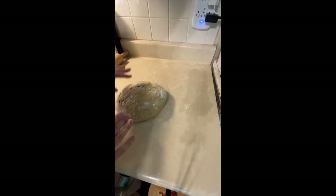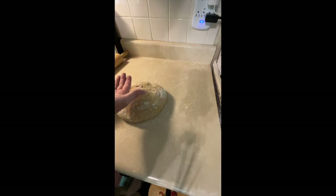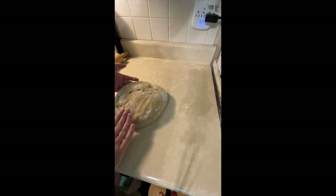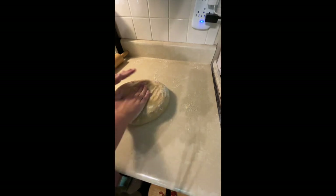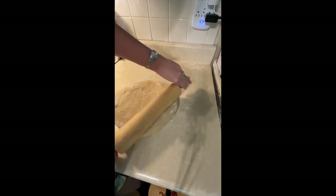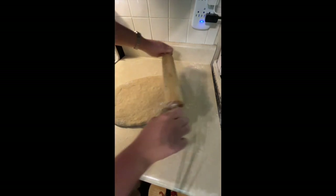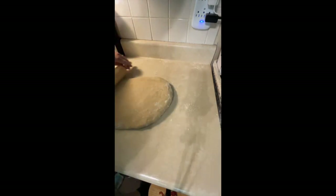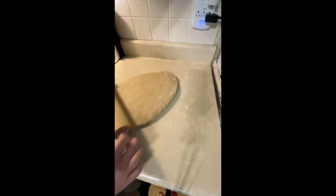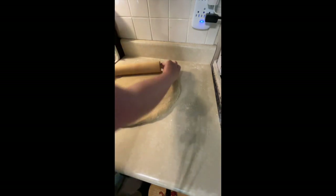I wanted to explain why the bottom doesn't matter: the top is the side you made all nice and smooth — that's the top of your bread. The bottom, the rough side, is going to be the inside of your bread so you're never going to see it. That's why it doesn't matter. You just make the top nice and smooth when you're making your rounds, let it rest, roll it out however you like to roll it out — and that's all there is to it.